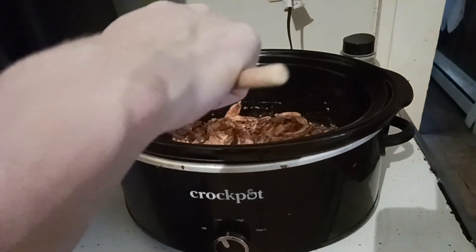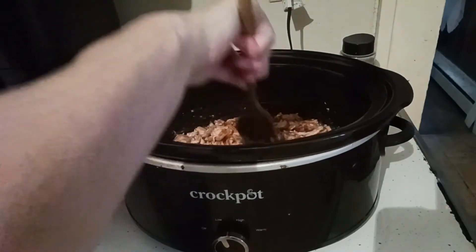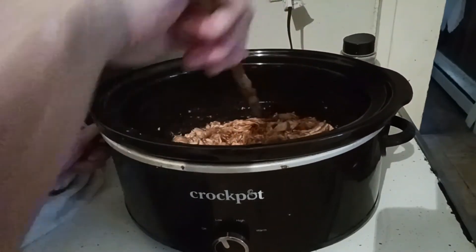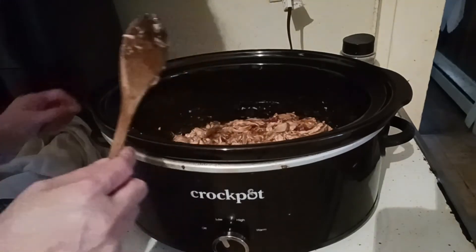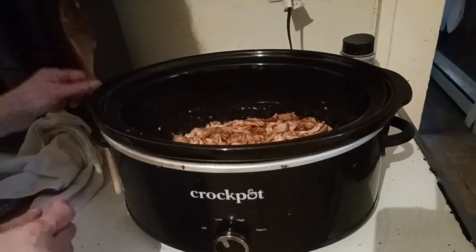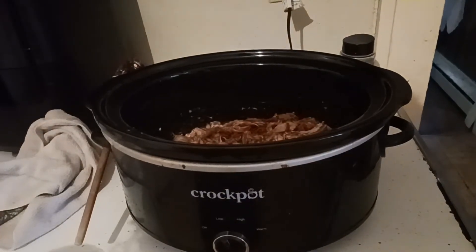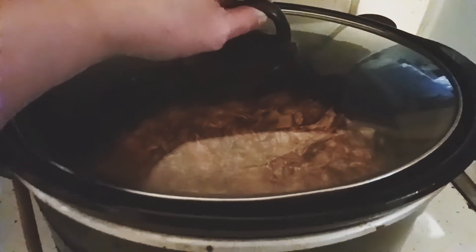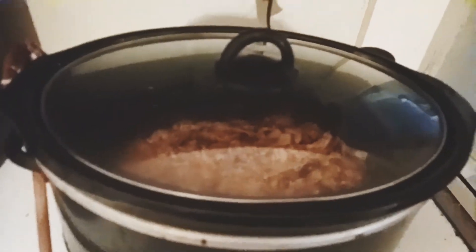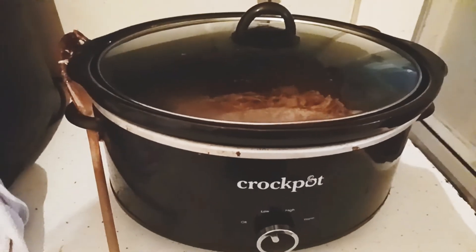I haven't had Bullseye in a long time; I usually do Kraft, but this smells incredible. If you have a little bit of cola, you can add in a quarter cup of Coca-Cola. Here is a close up — I'm going to keep it covered. This is an easy three-ingredient shredded barbecue chicken, perfect for sandwiches, barbecue pizza, or even tacos.